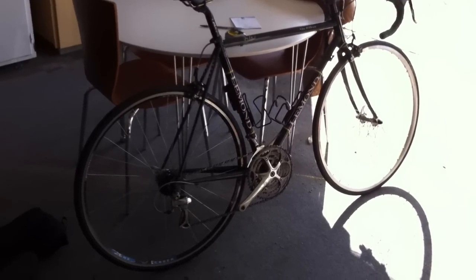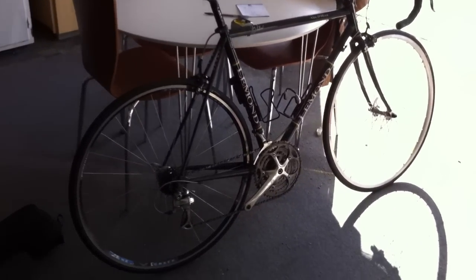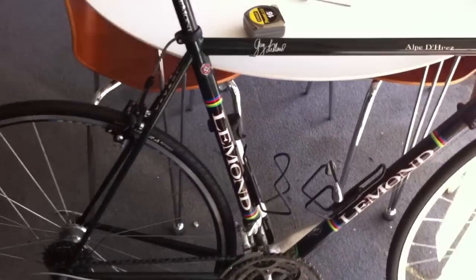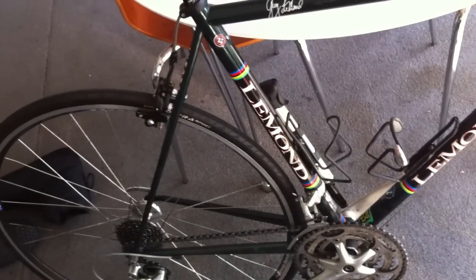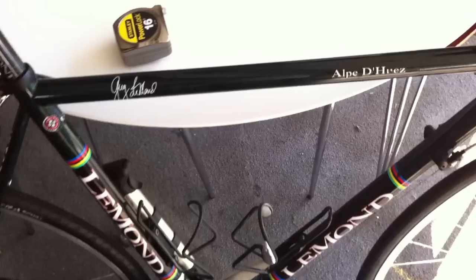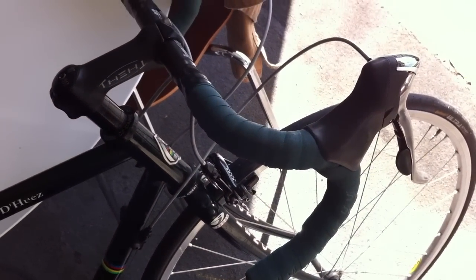This is a 2003 Le Monde Alpe d'Huez Greg Le Monde Signature Edition, with Greg Le Monde Signature and World Championship colors. In case you can't see the color, it is British Racing Green, and I have green bar tape.